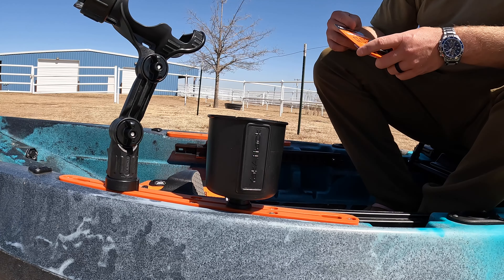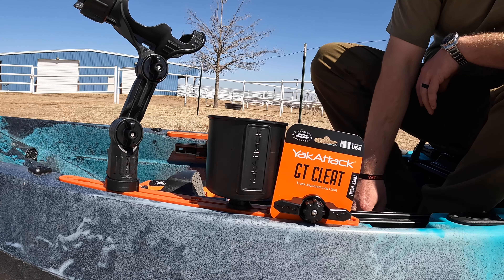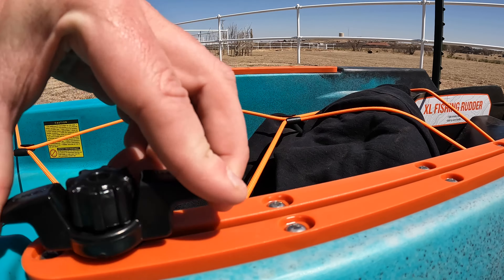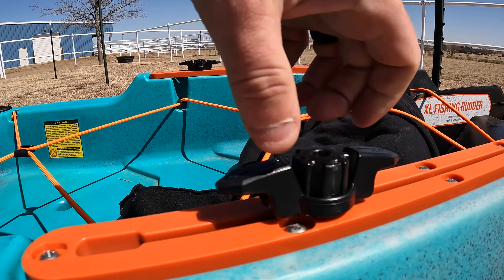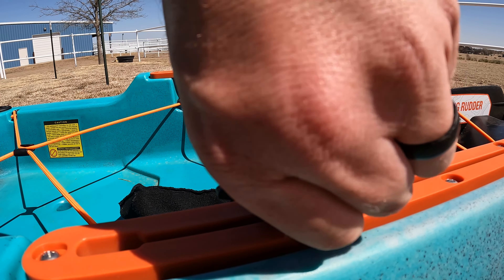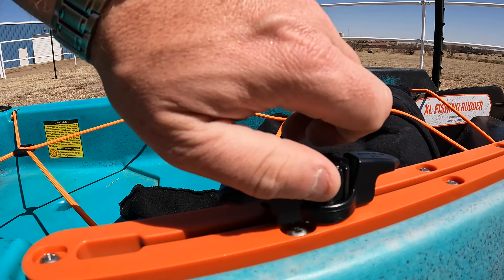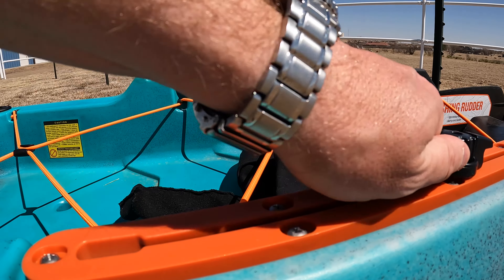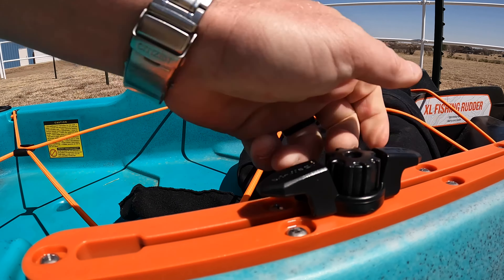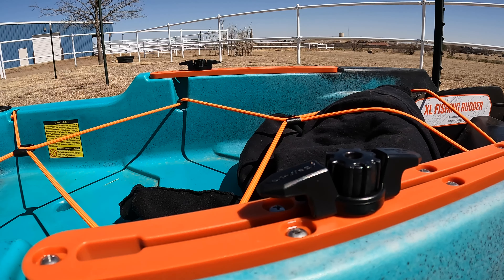The next accessory that we're going to be adding to the kayak today is the Yak Attack GT cleat system. The Yak Attack GT cleat installs incredibly easy. Get it to where you want it, and then screw it on down. This is a super, super easy accessory that has endless uses. To move it, you just unscrew it and you can scoot it down either way and get it wherever you want. Then it's set. I highly recommend getting at least three or four of these. I'm going to add three more, including this one to it.